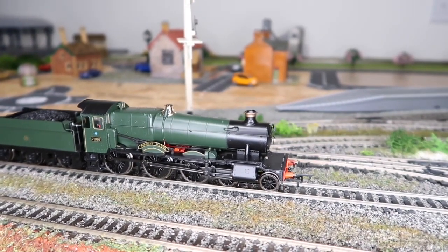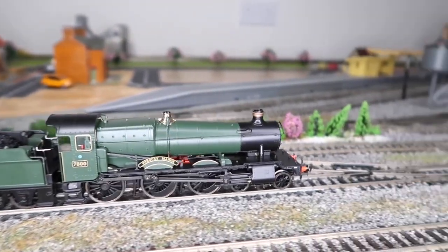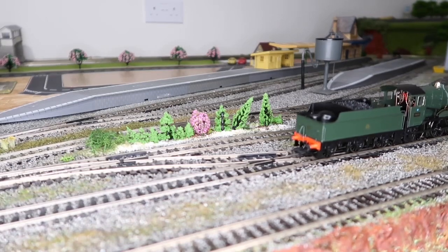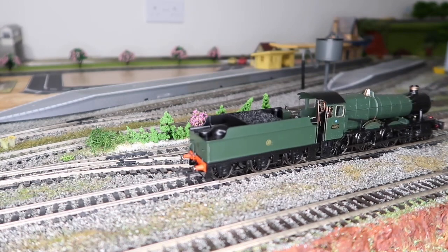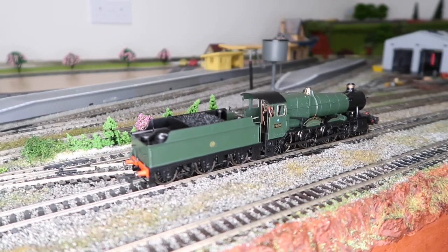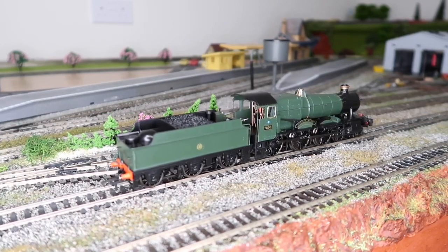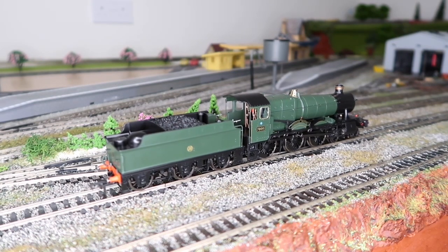Let's have a look at this moving again, a little bit quicker. We've got some points here — let's send it the right way. It is so smooth and quiet — no problems with those points whatsoever. It has pickups on all but the bogie wheels. Let's stop it right on the points and try starting it again — look at it going over those points at an absolute snail's pace. That is fantastic.